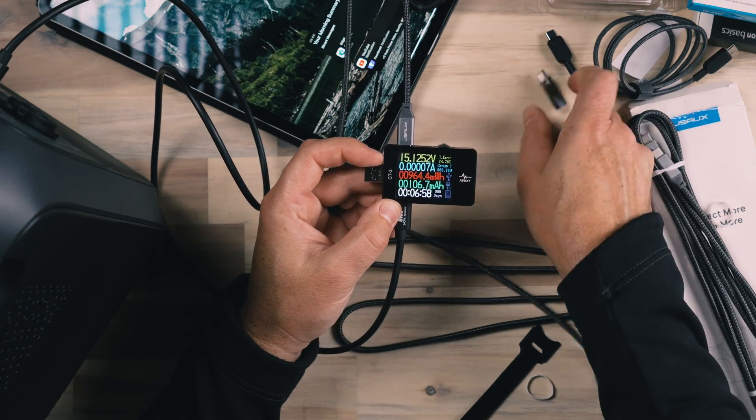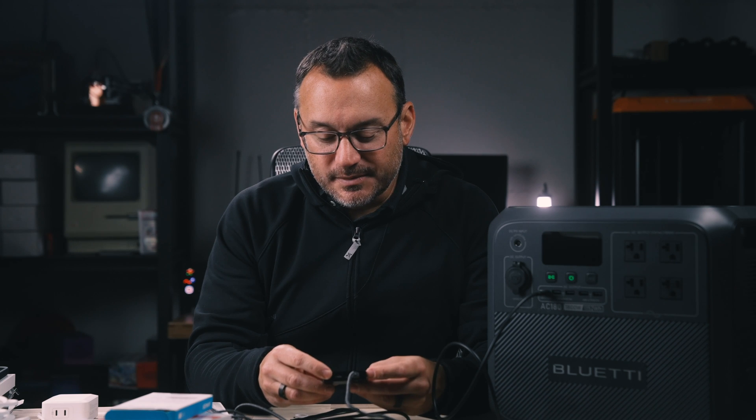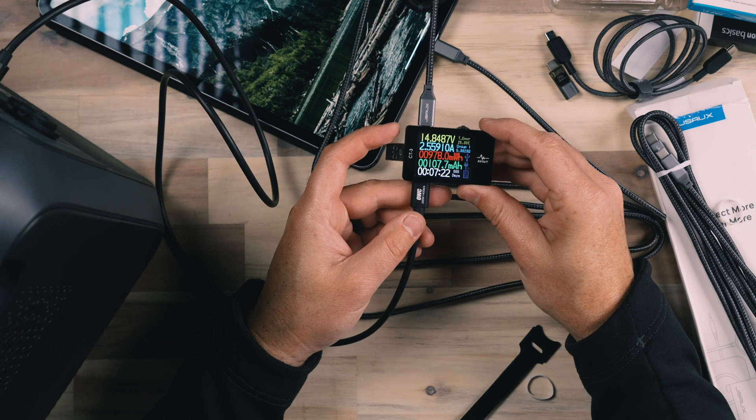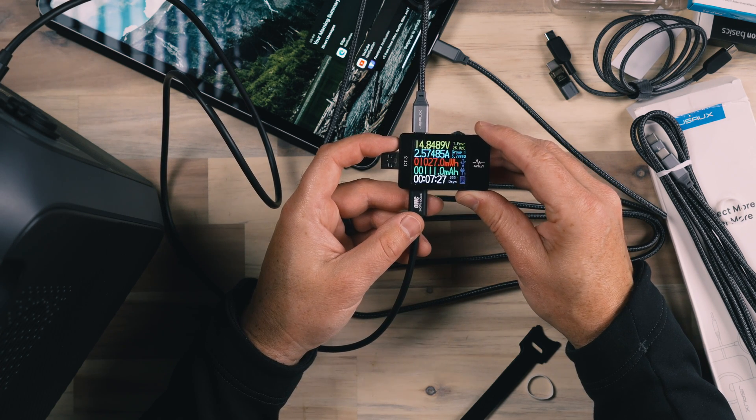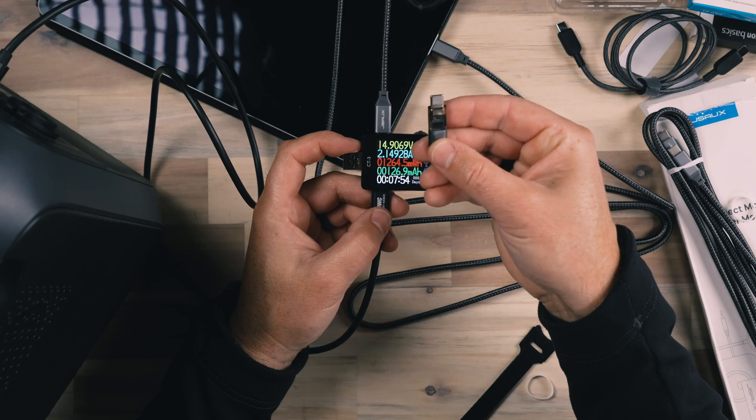Now let's see if removing the data interrupter makes any difference in charging performance using the same cable. The issue is that our phone and tablet want to provide charging to a device that I'm actually plugging in, creating a little bit of confusion for the Bluetti. With the interrupter removed, we're up at like 2.5 amps. So the data interrupter is definitely affecting our charging rate. But if you're connecting to a charging device you're not sure about — maybe an airport charging dock — you can use this to ensure no data goes between your device and the charging unit.